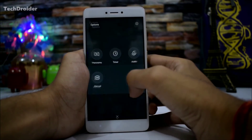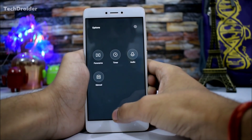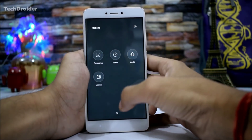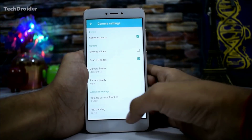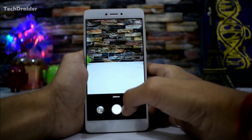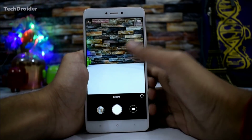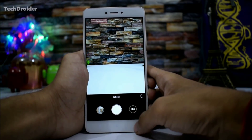It's exactly the same as the Mi A1 — I've used the Mi A1 in the past and it's almost similar. We don't have any portrait mode because the Redmi Note 4 doesn't support portrait mode and doesn't have a dual lens system, but this camera UI is really great.